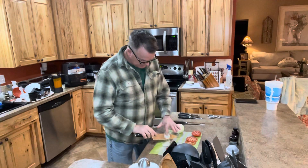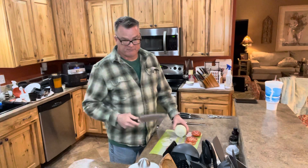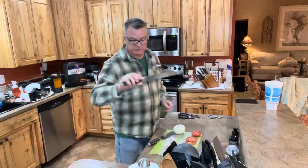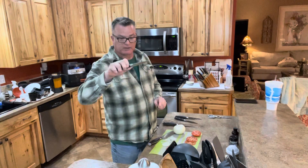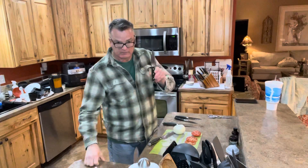It's a very good knife — it slices, it dices, tomatoes, potatoes, fingers, carrots, whatever — it does it all. The bread knife I haven't had a chance to try yet, but I'm sure it'll work just as well. And this little three-inch paring knife is very handy. I think you'd be very happy if you got a set of these knives.